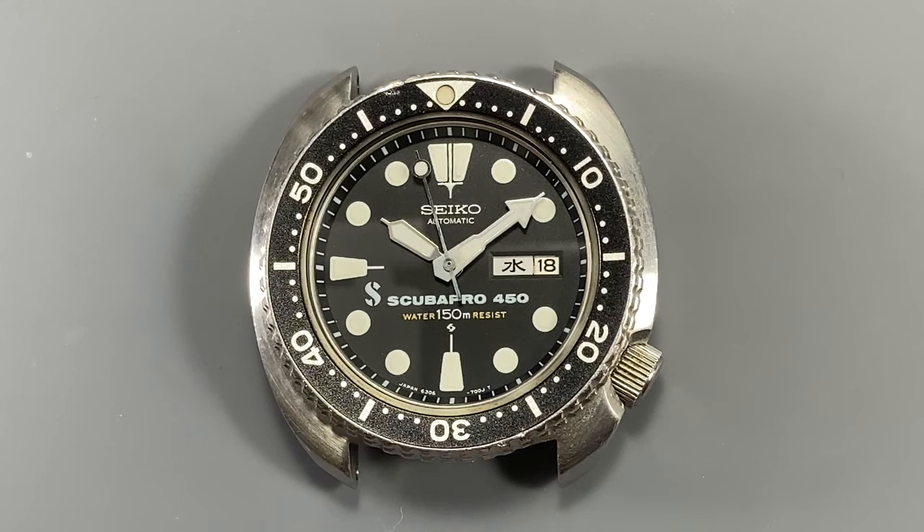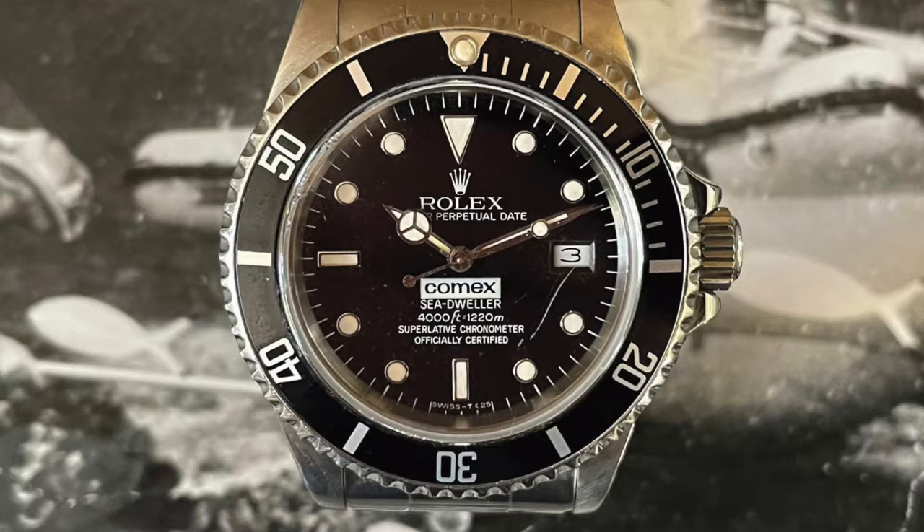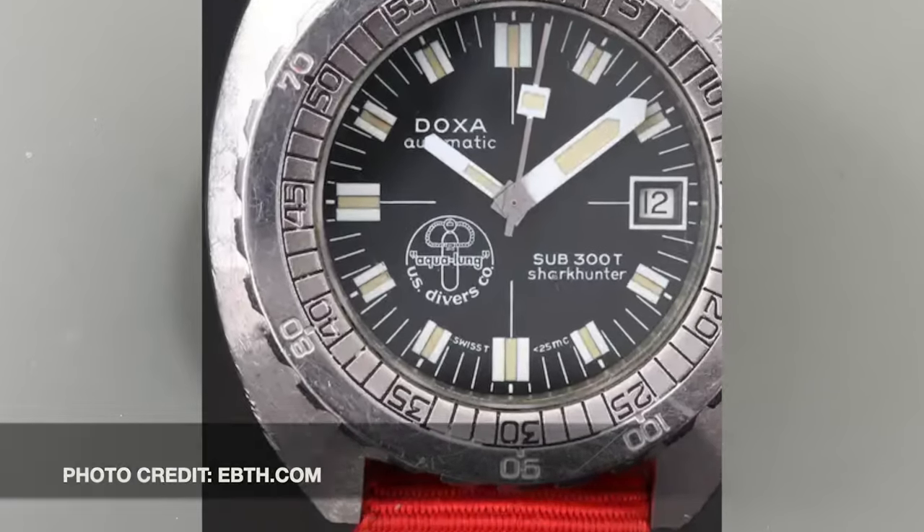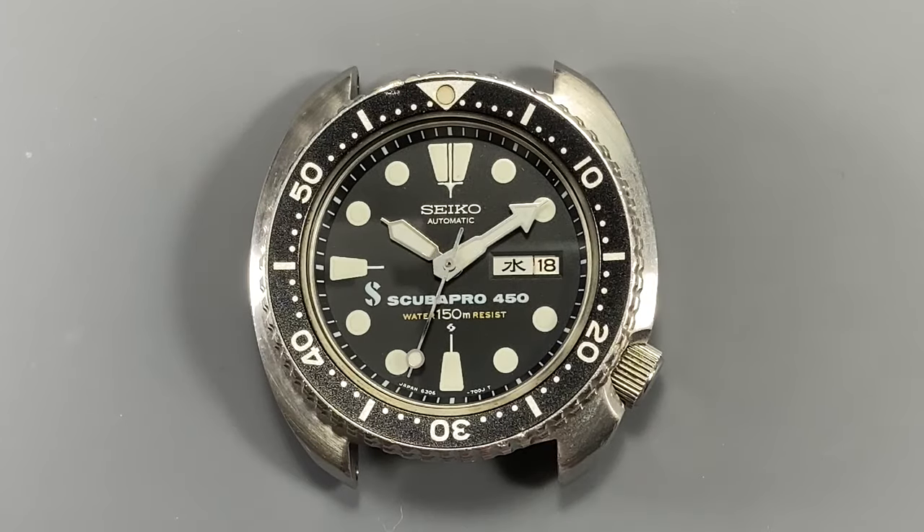Endorsements are nothing new, and one of the ways that happens in the watch world is for an equipment company or an outfitter to approach a watch brand — or vice versa — and request a watch or series of watches that said company hopes will best represent their brand. This often includes adding the company's logo to the dial. When that happens between two beloved and trusted brands, it results in the horological magic known as double-signing. For divers' watches, there's the COMEX Submariners and Sea-Dwellers for Rolex, the Aqualung US Divers Shark Hunter for Doxa, and for Seiko, the ScubaPro 450 Turtle.